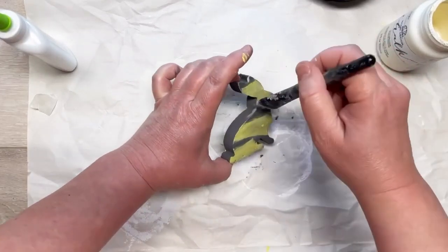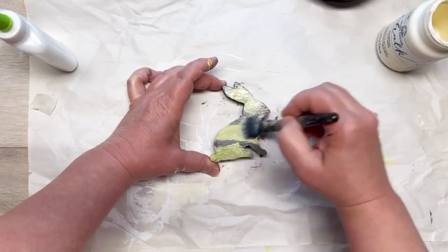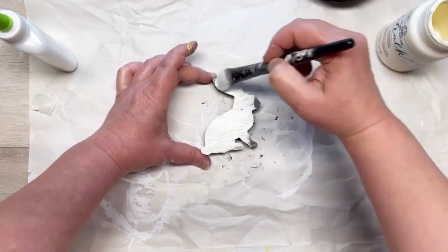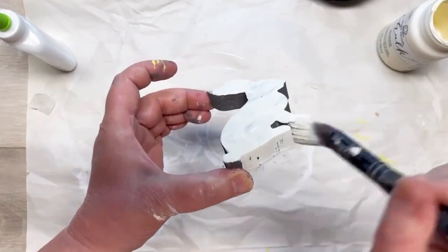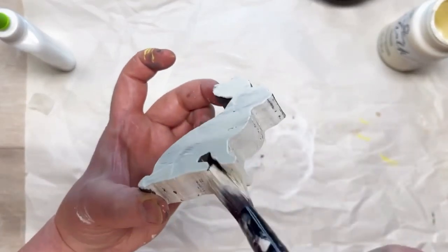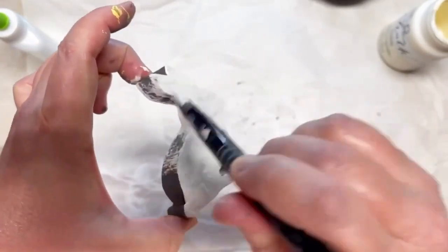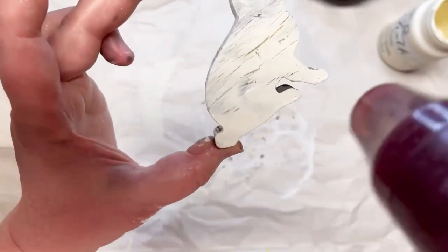Depending on how big you want the cracks, the more glue you put on the bigger the cracks. You could practice on a scrap piece of wood to see how it goes — practice and see how much glue and how much paint and all of the things. I'm covering the glue before it dries, so this glue is still wet and I'm covering it with some of that same sheepskin chalk paint. I'm going over the edges really lightly because I like that distressed, vintagey vibe.